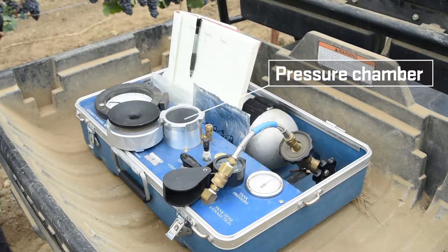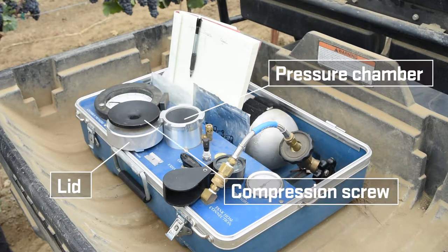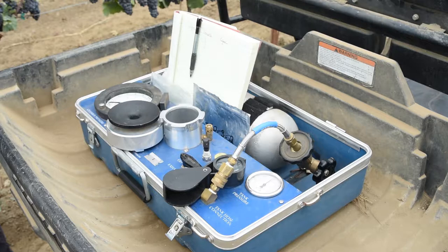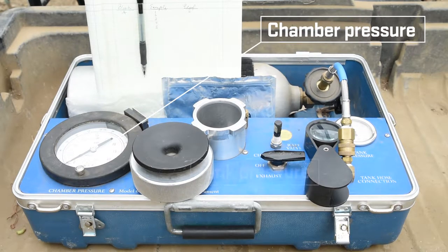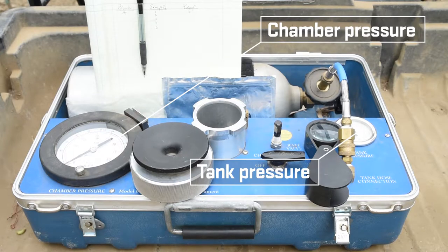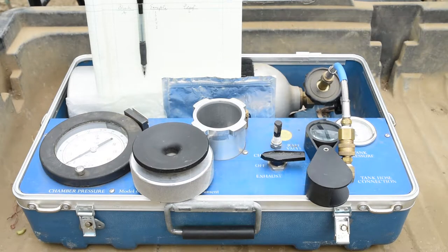This is the actual chamber, the lid that seals it, and the compression screw that seals off the petiole from the outside air. Over here is the compressed gas tank and its connection to the chamber. There are two gauges on the front of the instrument: one gauge indicates the pressure in the chamber, and the other gauge indicates the remaining pressure in the tank.